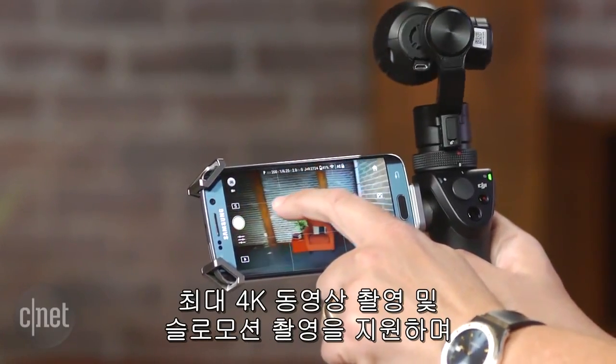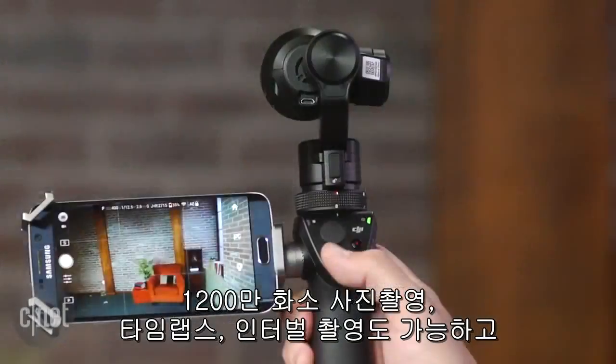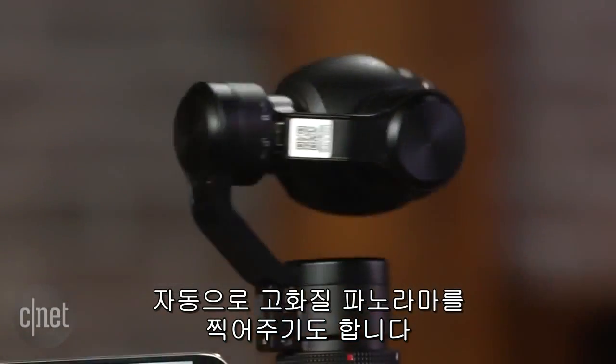Along with video at resolutions up to 4K and slow motion video, the camera takes 12 megapixel stills, time lapse and interval shooting, and it does high resolution handheld panoramas all by itself.